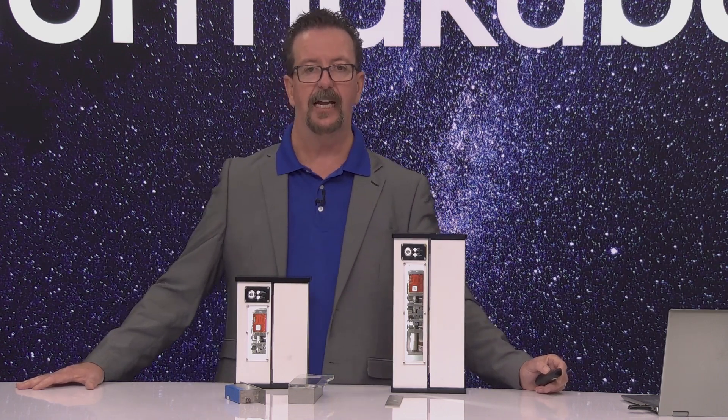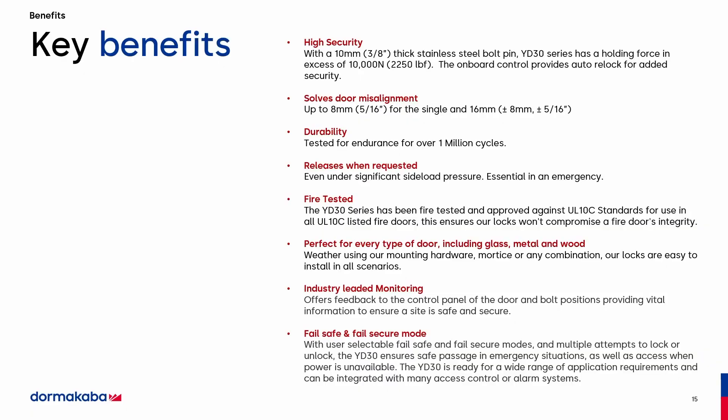The key benefits: high security with 2,250 pounds of hold force, along with the ability to open under significant side load up to 1,350 pounds — unparalleled in the industry. There is no lock that will solve the door misalignment issue other than the YD-30. It's tested for endurance of over a million cycles. It's going to release every time when you push the button, even at 1,350 pounds of side load.